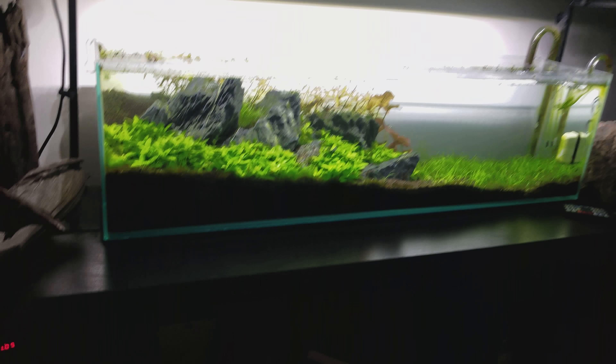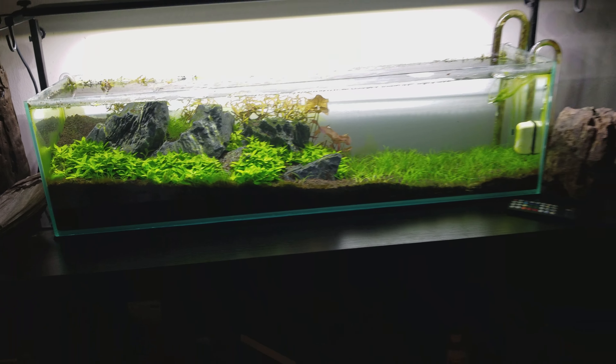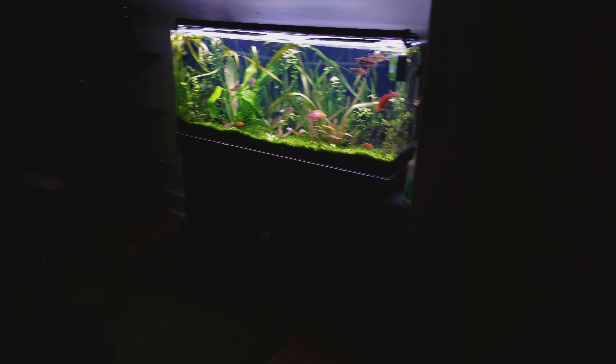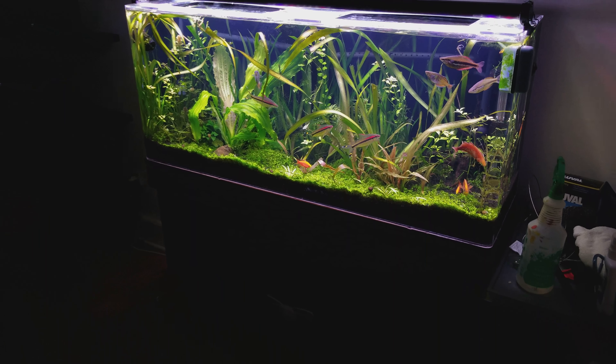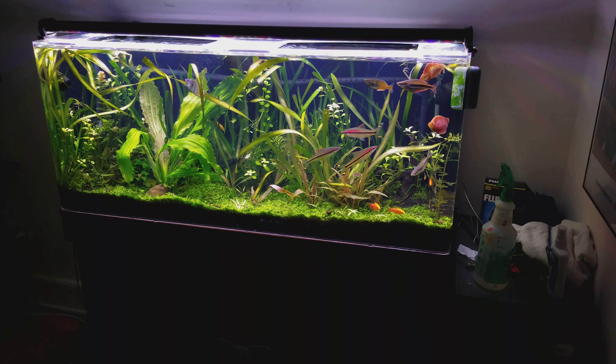Alright, and then we're going to walk right over to the 55-gallon, which is right here. You guys see me — they start going crazy!